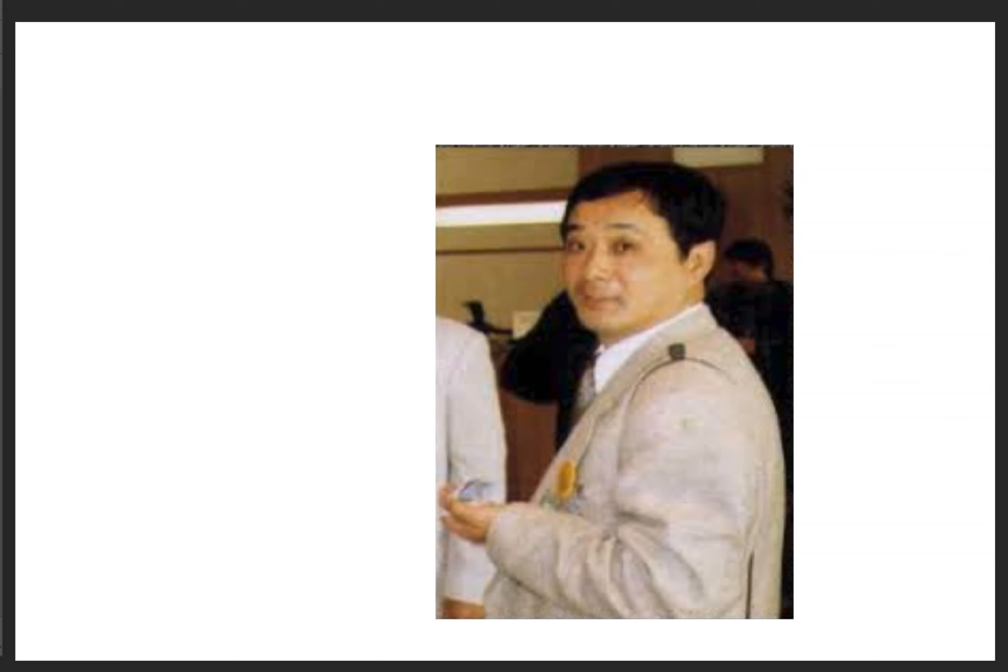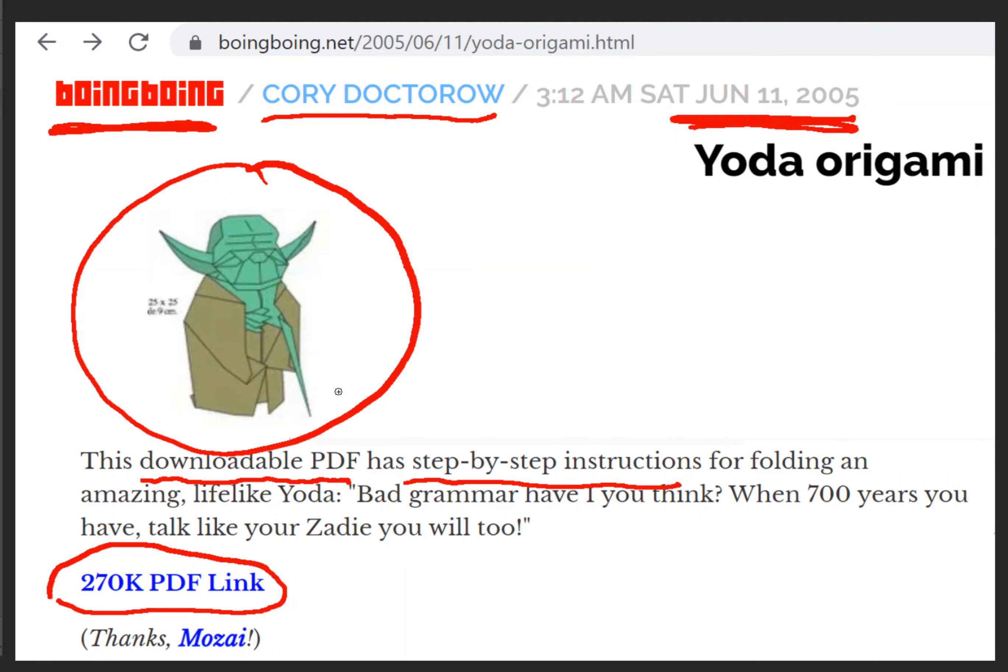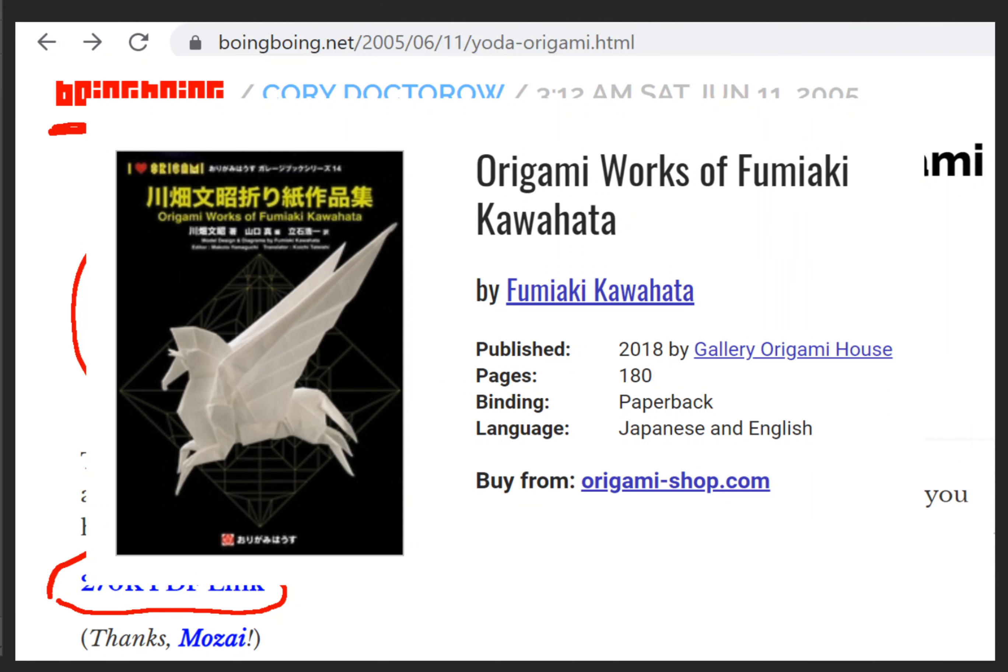I had seen some Star Wars origami before, or the concept of it — I think I had even, like a lot of people, tried to make an X-Wing fighter before. But his idea of creating this Origami Yoda is really incredible. By the way, I was inspired to write an Origami Yoda book, and he's now written his own book of origami designs. Look at his Origami Pegasus here — this guy is incredible. I can't wait to get this book. I didn't know it was out — it's been out for a couple years. It looks absolutely incredible.